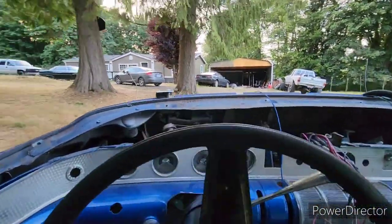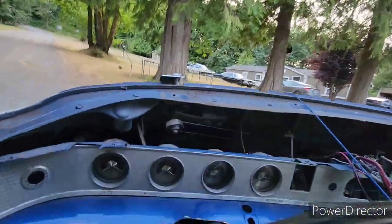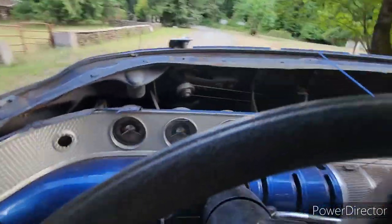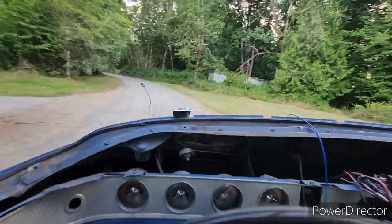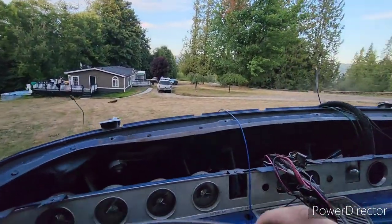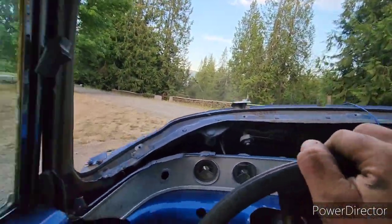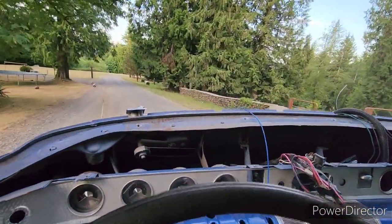I also don't have a fan on the radiator, so I can't go far or else the car will overheat. She drives — not bad for a motor that was sitting for 30 years. It smoked a little when we first got it started up, but it cleared right up and this thing runs excellent. The transmission shifts great.